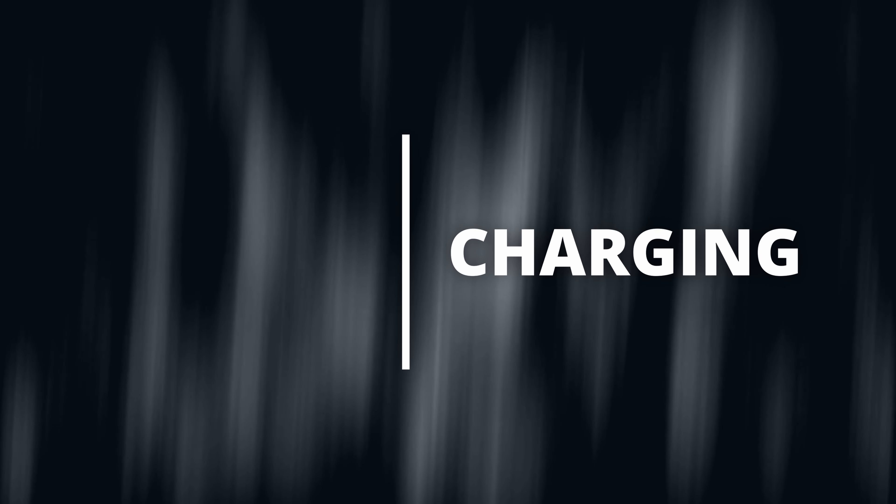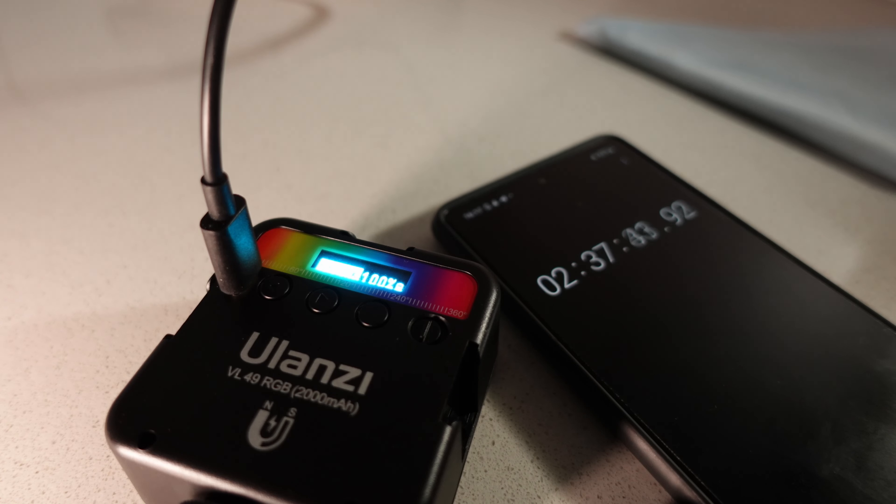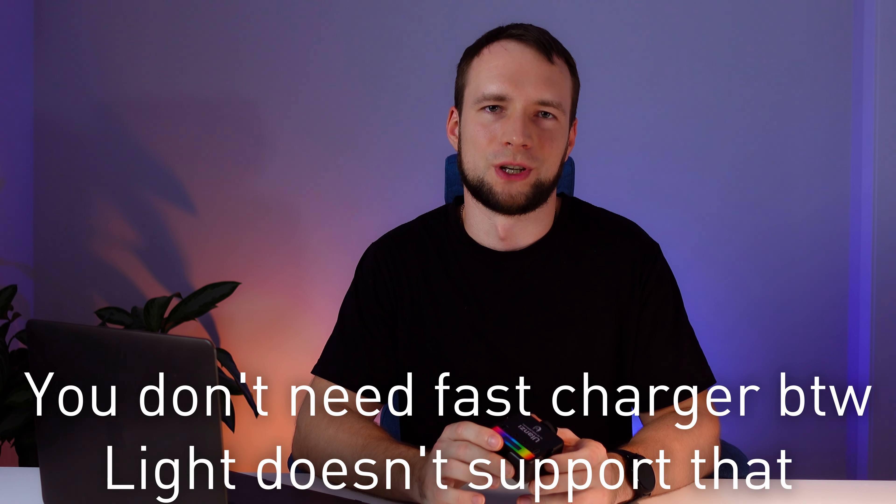Charging: the battery is built-in and it's a 2000mAh battery. A full charge takes around 3 hours using the included Type-C cable and a 45W charger. There is a convenient indication of the charging process.